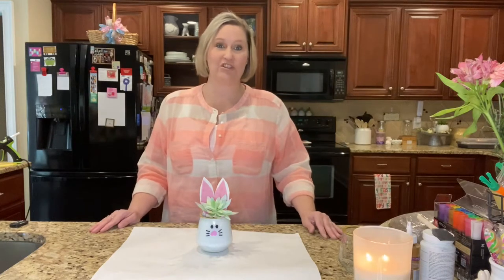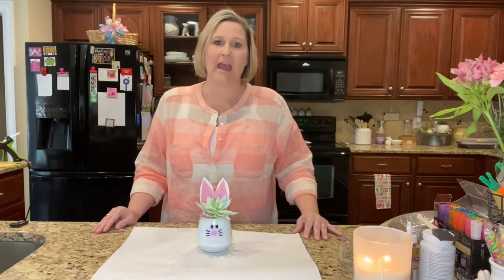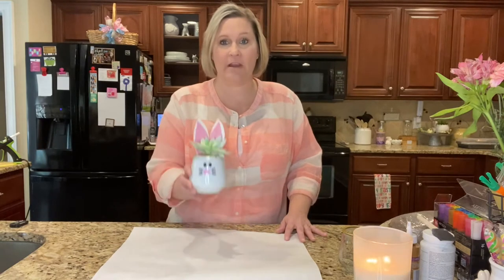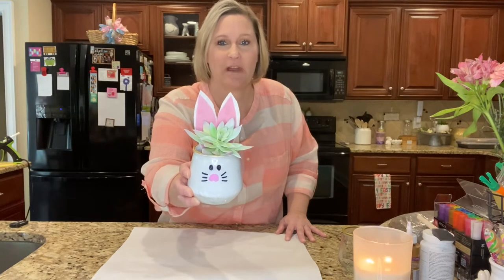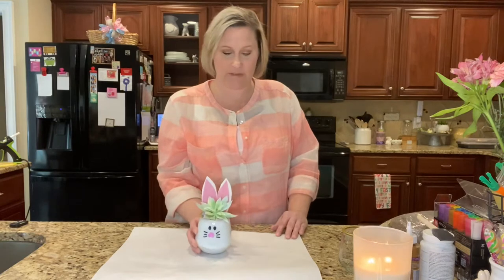Hey y'all, welcome back to my channel. I have a DIY for y'all and this is going to be a bunny planter. I've already made one and I just think it turned out so precious. So let me go ahead and show you what you need for this project.